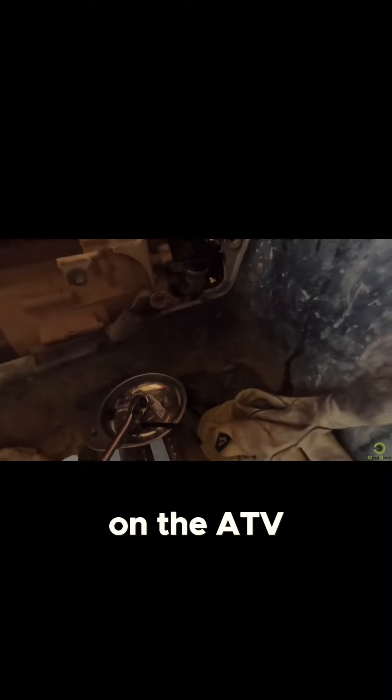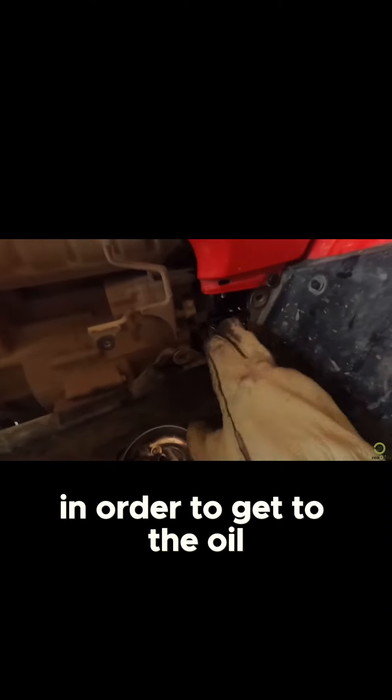Earlier I had to do my oil, so of course I had to check my oil. Here, on the left-hand side of the ATV, I pulled and checked my oil, and this is where you refill it. You have to pull the side of the fender off on the ATV in order to get to the oil.